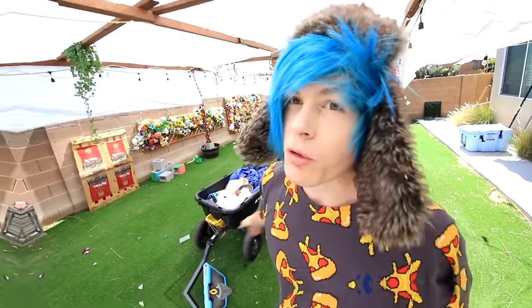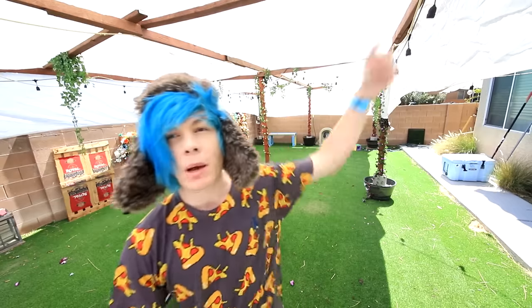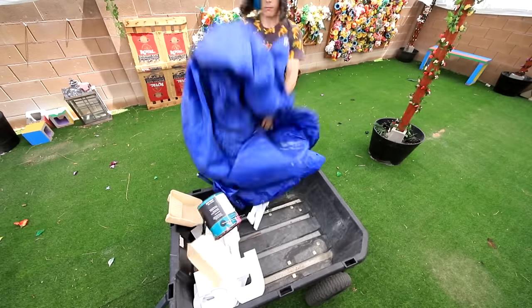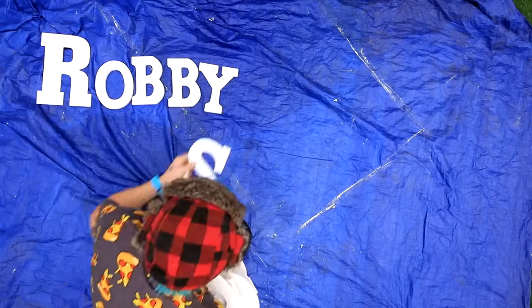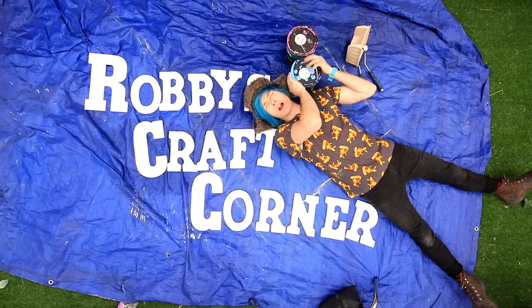So what do you guys think about my new awning? I made it myself, you see. If you guys want to see how I made it, I actually put a video up on my Robbie Vlogs channel. You can click right here to watch it. But in the meantime, we're gonna be painting these letters. It looks pretty good. Let's start painting!